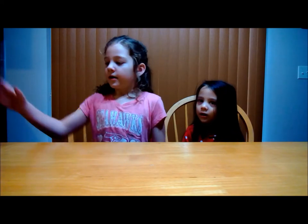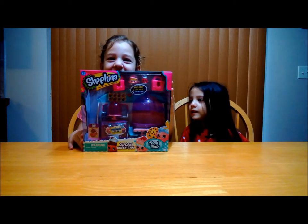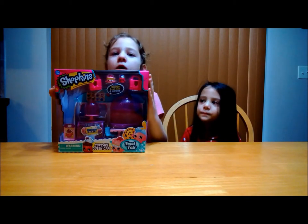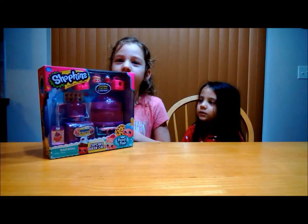Hi, welcome to Fun Toy Reviews. Yesterday we were shopping at Toys R Us and we found the Cup Cat. We got it because we saw it and it looked cool, and we're going to unbox it for you guys.